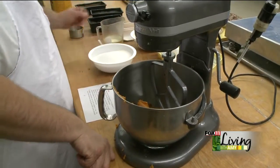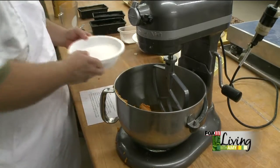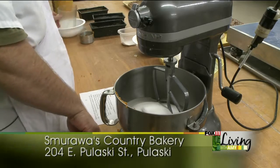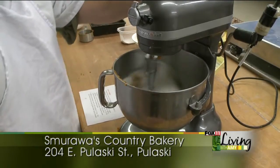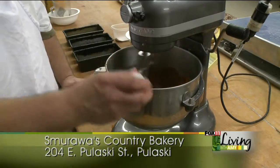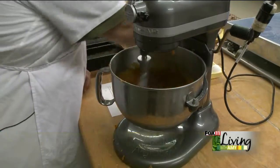To this, we're going to add a cup and a half of vegetable oil, and then we're going to add four cups of sugar. At this point I'm going to turn the mixer on with my paddle and get this mixing around a little bit. To that, we're going to add six eggs — six eggs mixed in there. We're going to get that mixing up a little more.